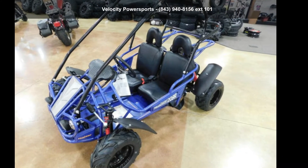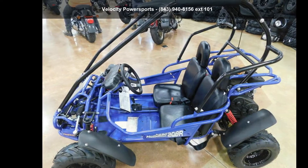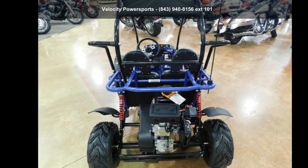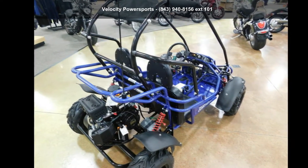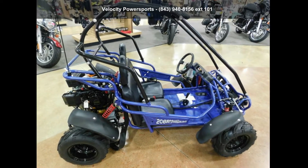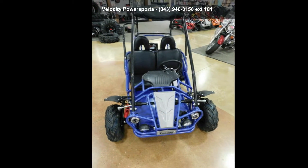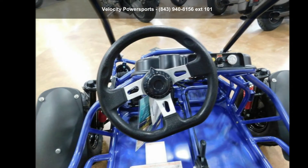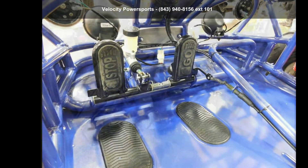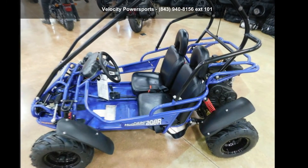Imagine yourself on this Hammerhead Off-Road 2019 Mudhead 208R. If you're looking for a solid bike, look no further. If you are in the market for a brand new motorcycle, this might be the one. Let us put you on this bike today. Call or click to schedule a test ride. We'll see you next time.